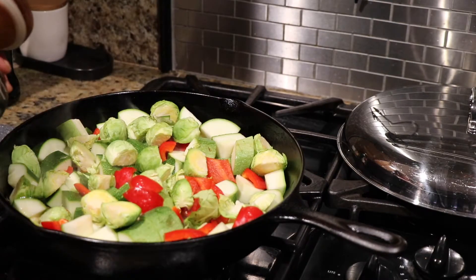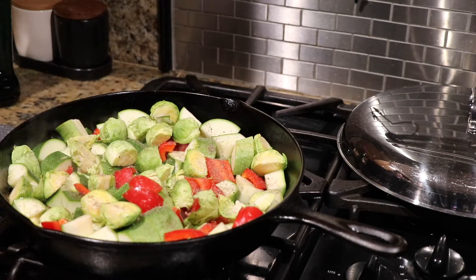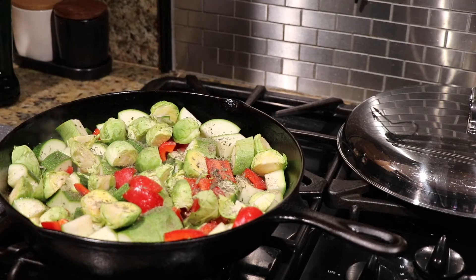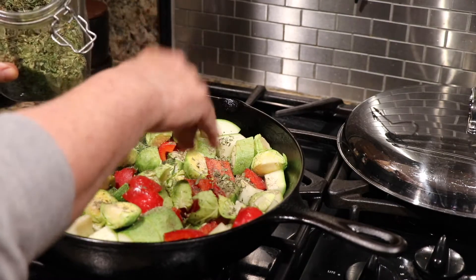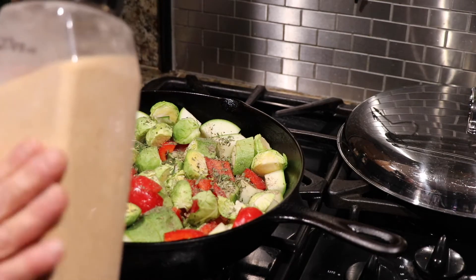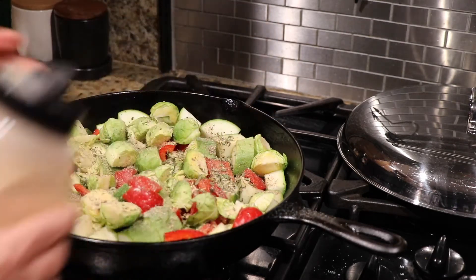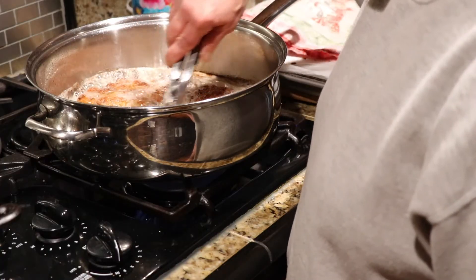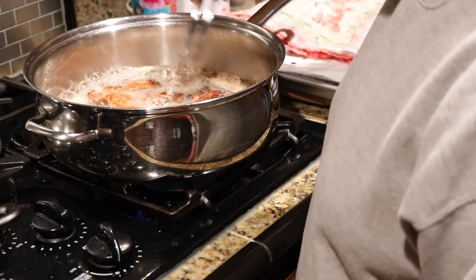I add a little pepper and fresh basil from the garden, then some granulated garlic. I let it simmer a little bit, and then I'll be back for plating.